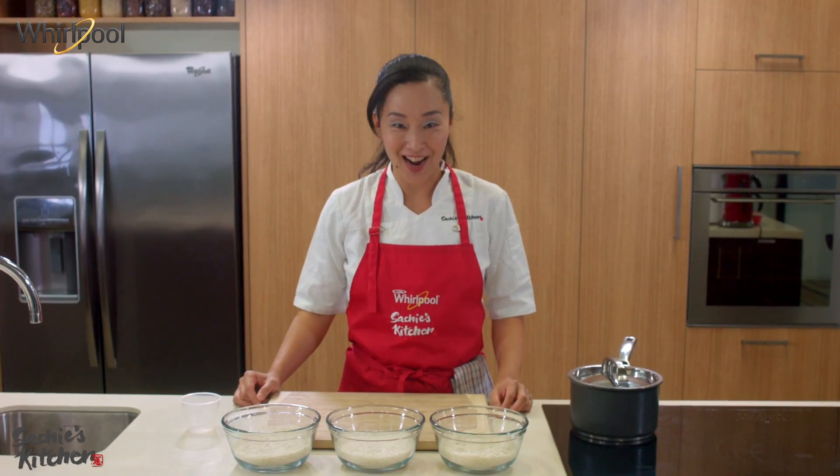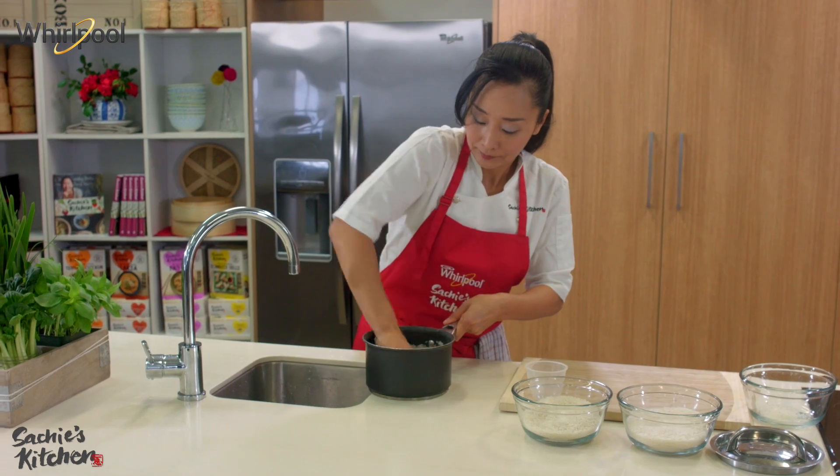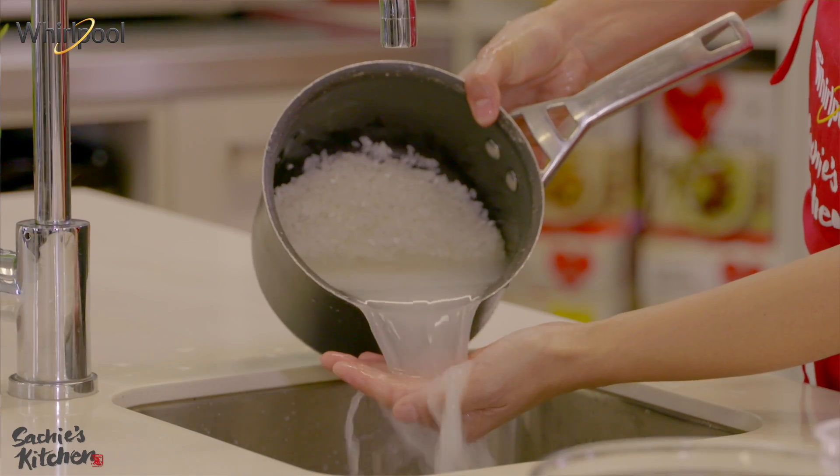Today I'm going to show you how to cook rice. A lot of people think that it's quite easy, but a lot of people make mistakes too. So hopefully I can show you a bit of the tricks.